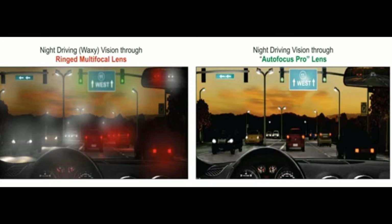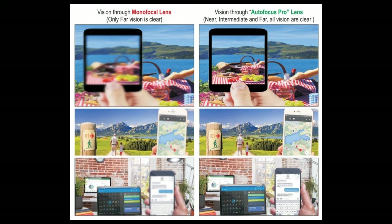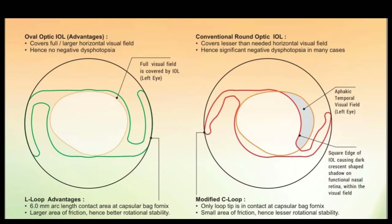This picture explains how the patient sees during night vision when wearing a multifocal lens compared with the Autofocus lens. On the left side, the patient with a multifocal lens experiences waxy vision with lots of halos, whereas on the right side the vision is clear with no halos. Similarly, compared with a monofocal lens, the monofocal patient on the left has good distance vision but blurry intermediate and near vision, whereas with Autofocus the image is clear for all three zones — distance, intermediate, and near.